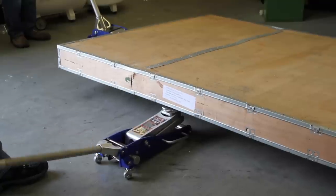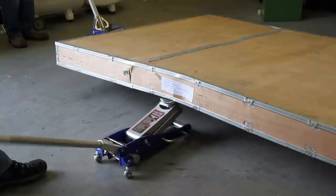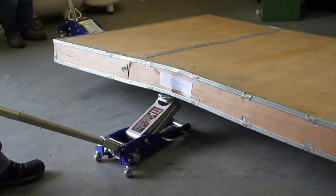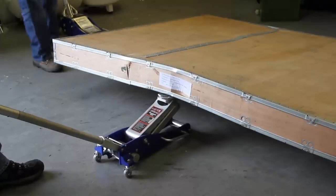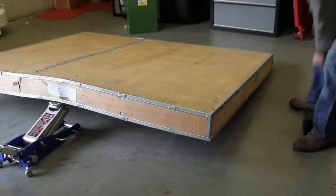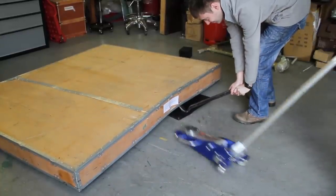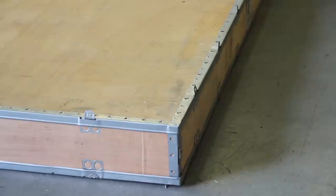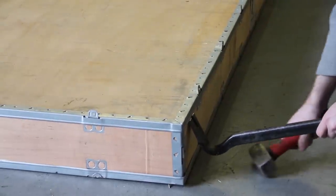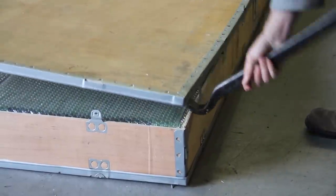Using one trolley jack, remove the rubber blocks, lower the unit to the floor and with a crowbar you should be able to quite easily get the product down onto the floor. Now we can remove the top, getting access to the lift and accessories contained within.